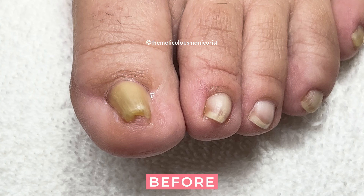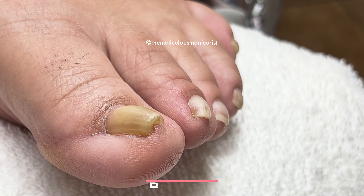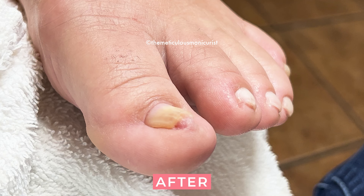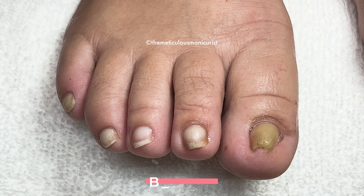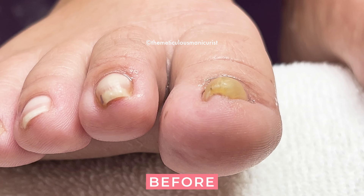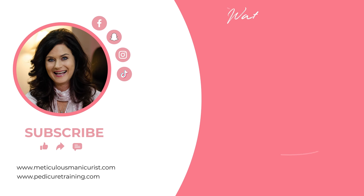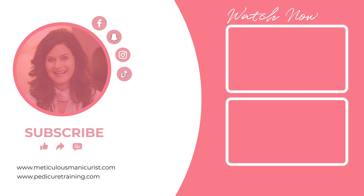Don't forget to leave me your question in the comment section, and I'll see you next week.